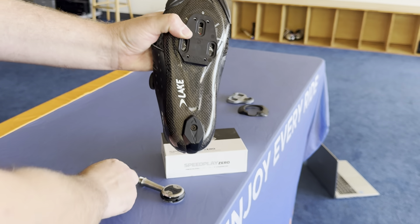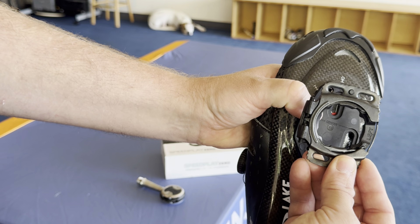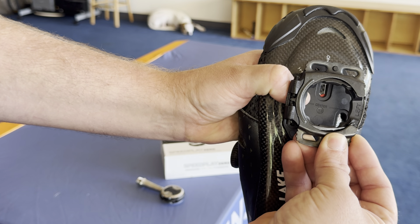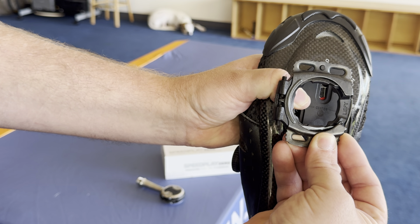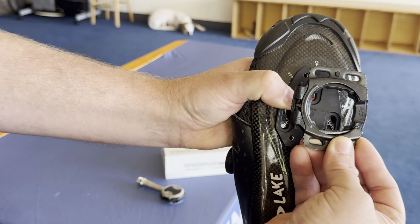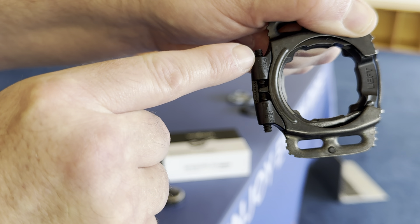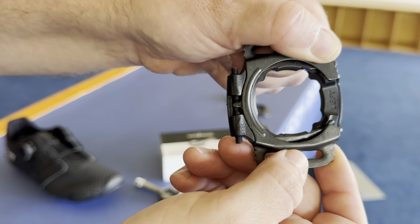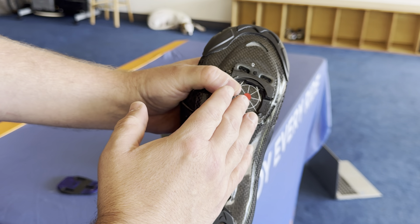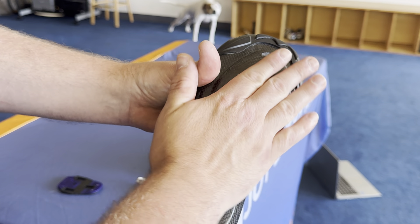Once you lock in the fore/aft, the cleat portion with the spring bolts onto the base plate with four Phillips head bolts. With that on, you then adjust your side-to-side — your foot separation width, Q factor, whatever you want to call it. Then lock it in. Finally, once the cleat is on the shoe, you have a heel-in and heel-out adjustment to dial in the amount of cleat float and rotation. So you can independently adjust fore/aft, side-to-side, and cleat rotation float — all three independently.